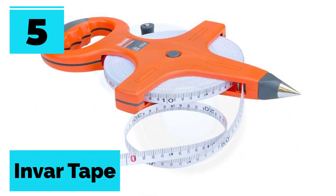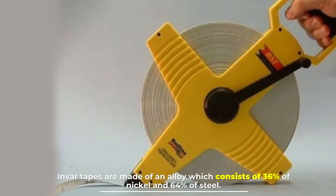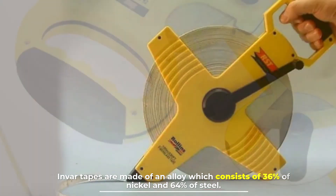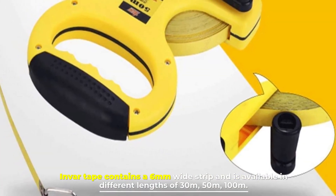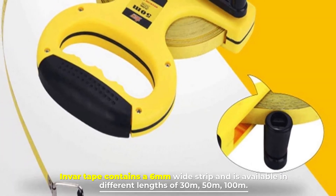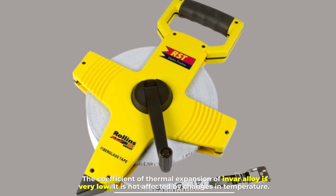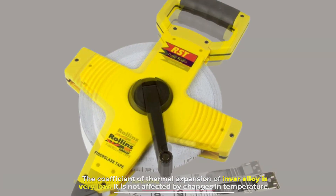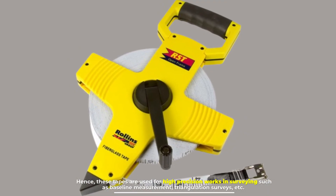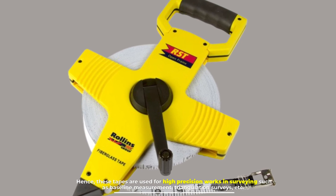Number five: invar tape. Invar tapes are made of an alloy which consists of 36 percent nickel and 64 percent steel. The tape contains a 6 millimeter wide strip and is available in different lengths of 30m, 50m, and 100m. The coefficient of thermal expansion of invar alloy is very low and it is not affected by changes in temperature, hence these tapes are used for high precision works such as baseline measurement and triangulation surveys.